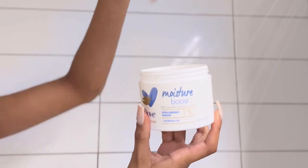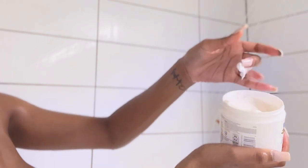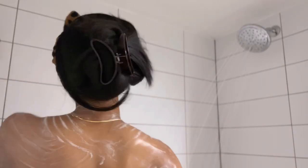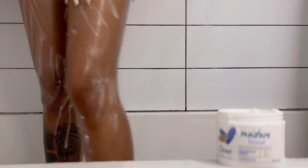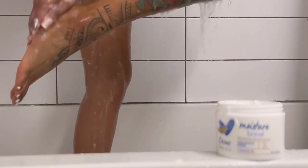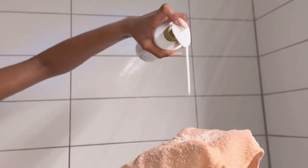This is the new product that I have: the Dove Body Love Moisture Boost Pre-Cleanse Body Butter. This is my first time using a shower butter but it feels amazing. I'm really struggling with my skin around this time — it's winter and my skin is drying out a lot quicker than I'd like to admit. I'm looking for products that help hydrate the skin. The pre-cleanse includes hyaluronic serum and moringa oil. The hyaluronic serum is great for hydrating the skin and making it look and feel more lively.